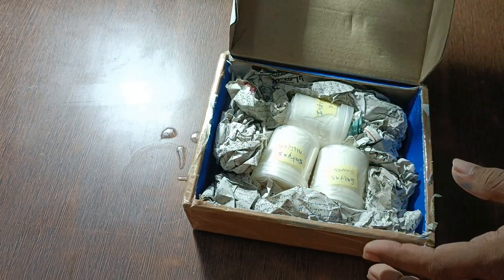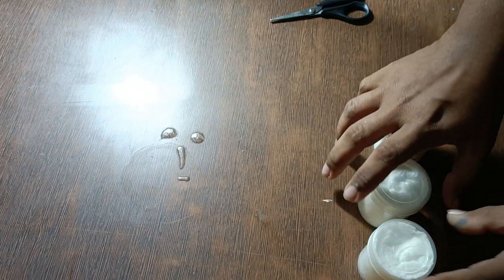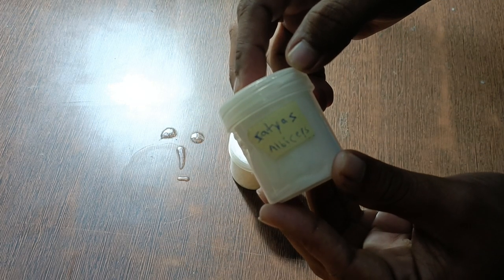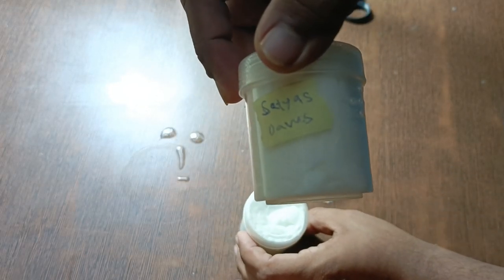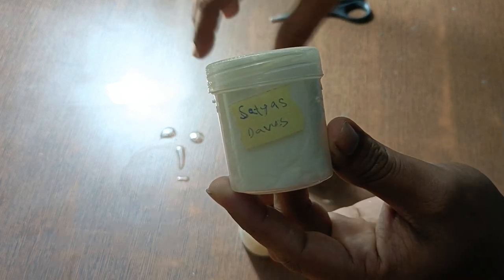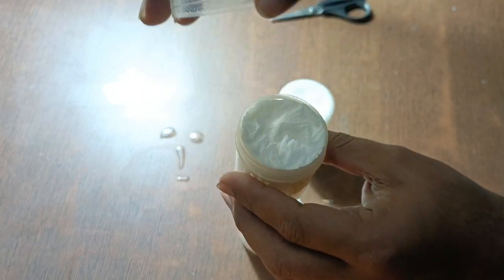On to the second package. As you can see, again a well-packaged package, and this time there are three new slings. One of them is a Brachypelma albiceps — this is the first time I've gotten this species so I'm pretty excited. The second is a Davus pentaloris; I have an adult female so I wanted another one in case it's a male. The third one is another Brachypelma albiceps. Let's see if they are fine.